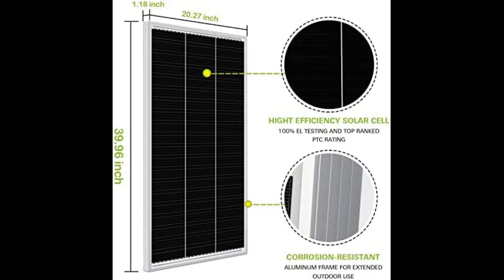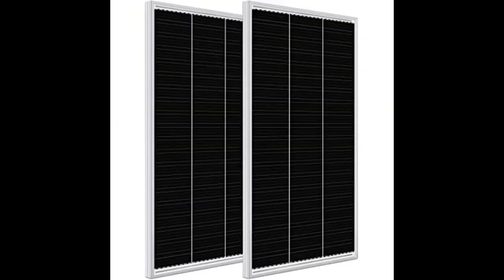Please note: these panels cannot tolerate any shading whatsoever. If there is any small or slight shadow blocking the sun, it will greatly lower the output to almost nothing. The solar panels work great, but if you buy two of them be sure to order a 2-to-1 MC4 connector to hook up both panels.